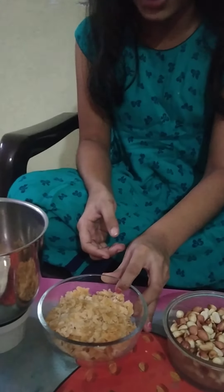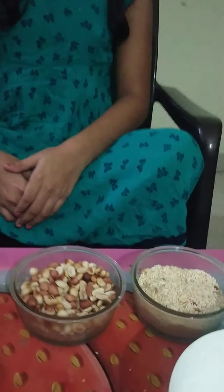And some Jaggery and a mixer, and some almonds for decoration, and a bowl. So let's get started.